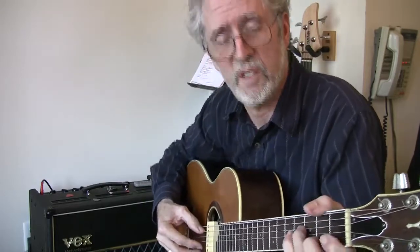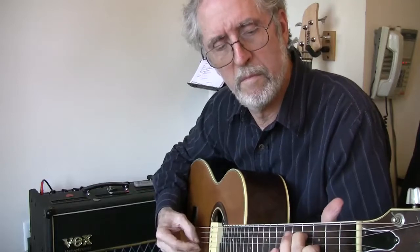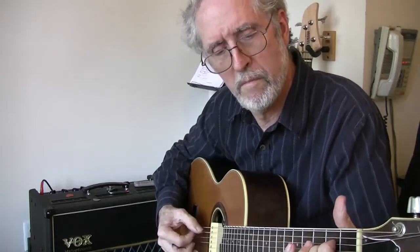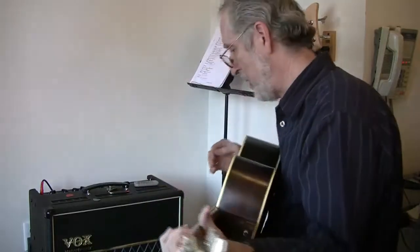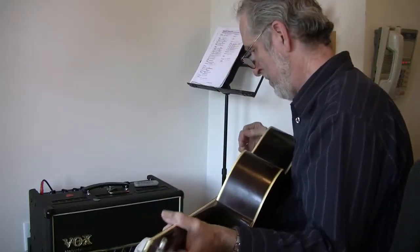Here's a little short snippet of just the acoustic guitar by itself. Now I'm going to add in the Mel 9 pedal, and here's what it sounds like.